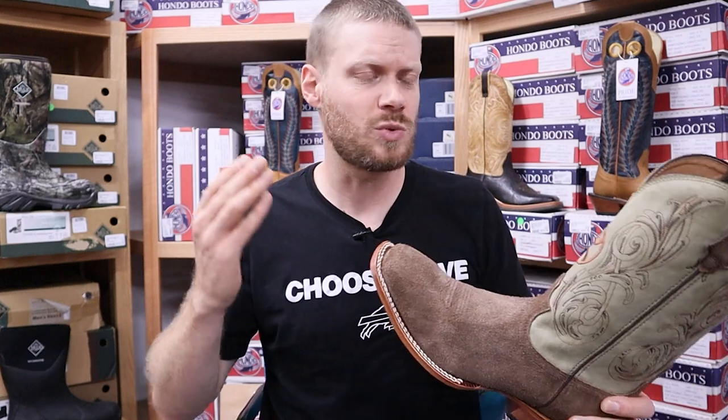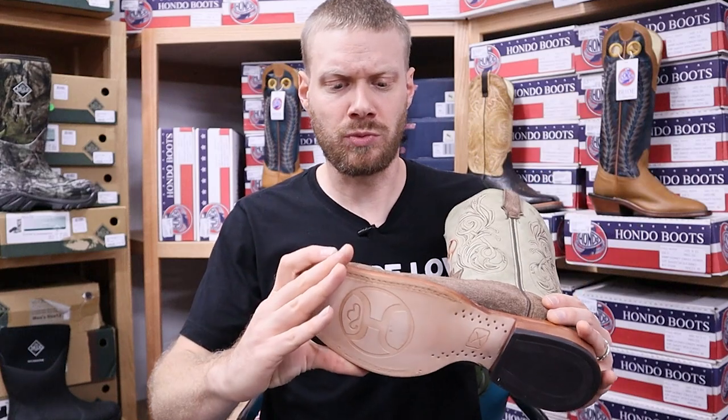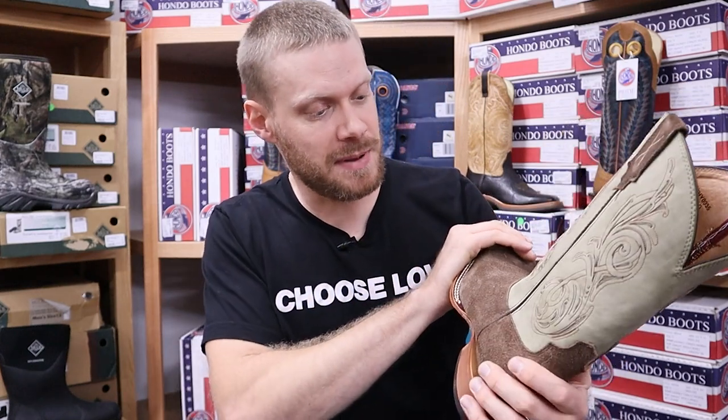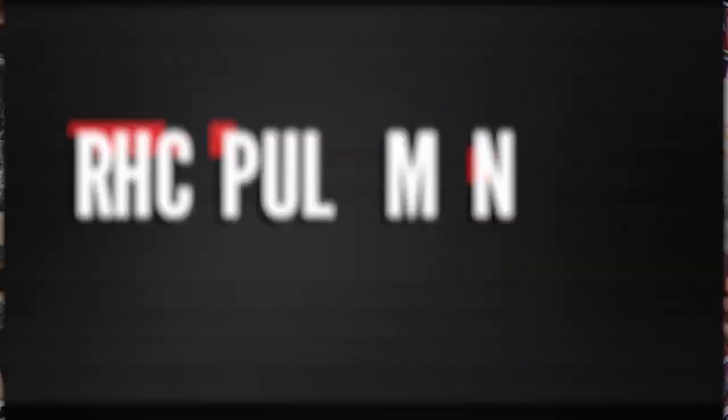I've been doing a lot of videos on Twisted X recently but none on the Hooey line. This one caught my eye pretty much right away as I was walking down these enormous aisles here, because of the rough out and also the color of the top. So I figured I'd love to do a video on it, and you know where we start — always with the rundown.